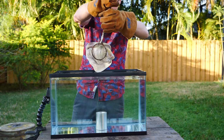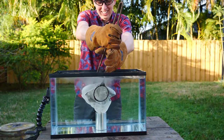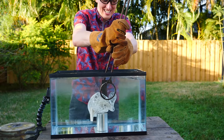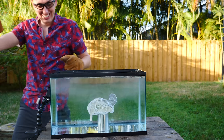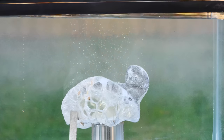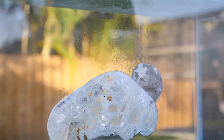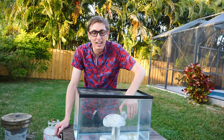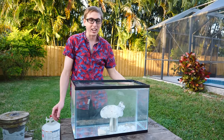Alright, here we go. Three, two, one. It's bubbling, but there's no bubbles going anywhere — that's crazy. Look at the heat coming off of it. The surface is like vibrating. That bubble's just been going forever. This thing has got to be still so hot on the inside. It is still so hot on the inside.